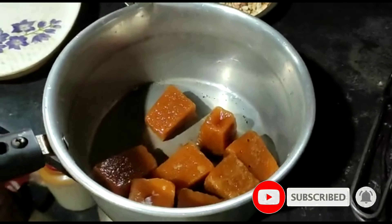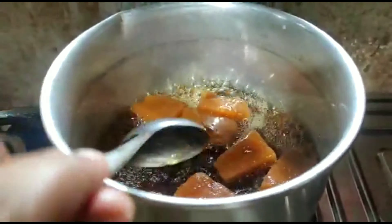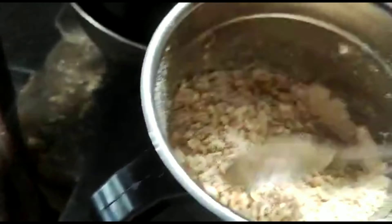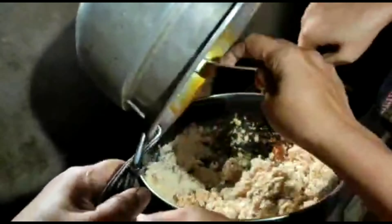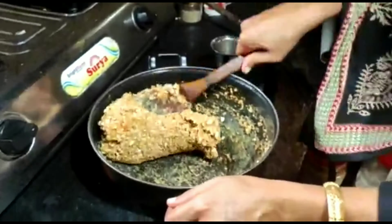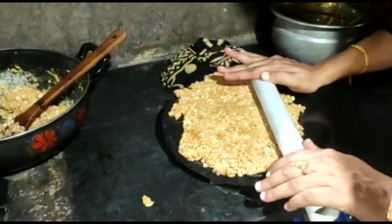In this situation, I will be able to eat healthy food. Snacks and sweets are very happy to eat healthy food. So I will give you a recipe for a nice sweet snack: peanut burfi. Peanut burfi is a very simple recipe.